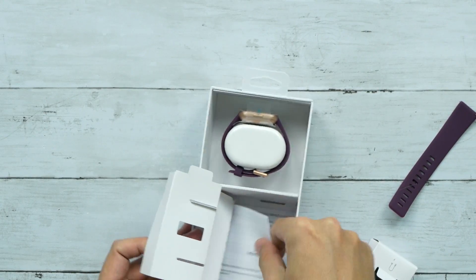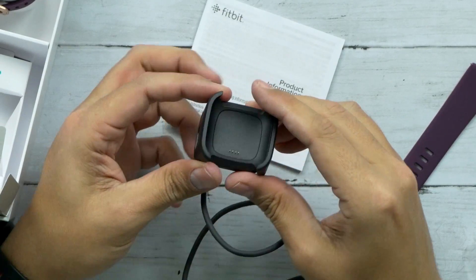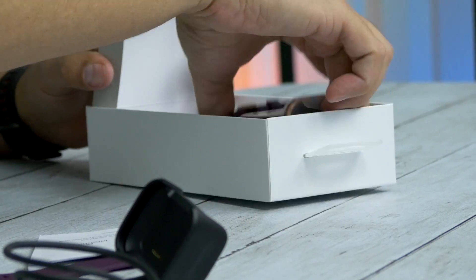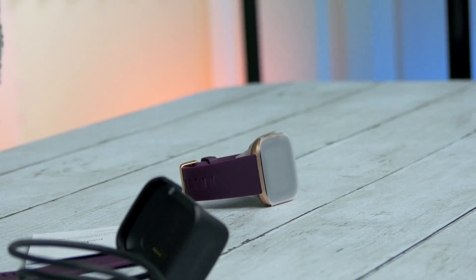We got a manual down here at the bottom. We have the charging dock — you pinch it and it opens up just enough to put the watch in there. And the watch — oh man, that is a nice looking watch.